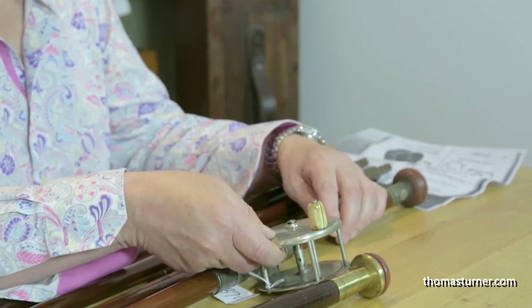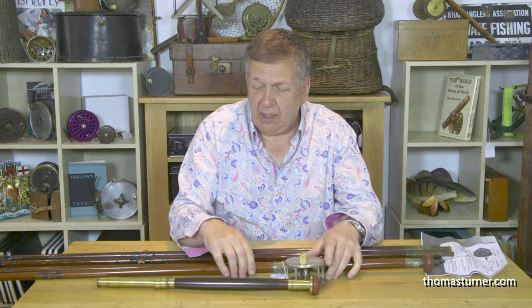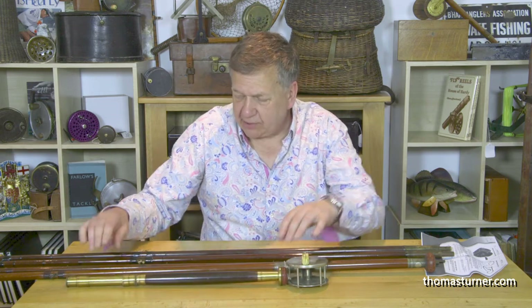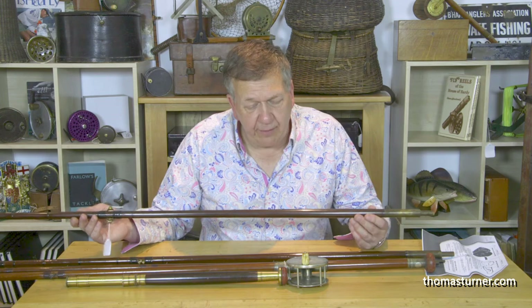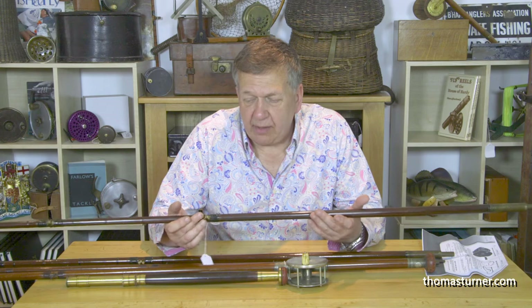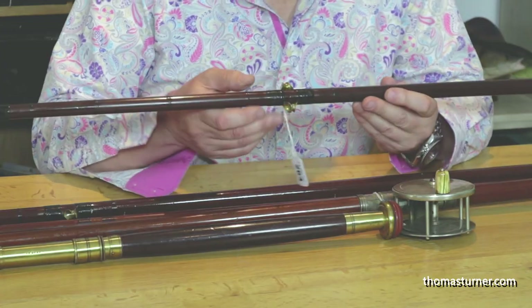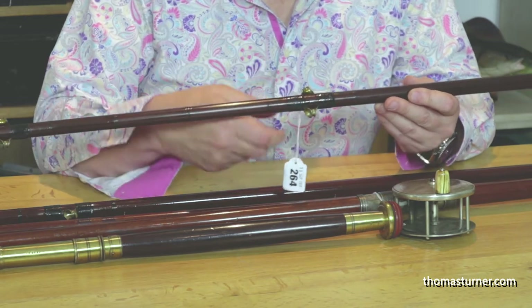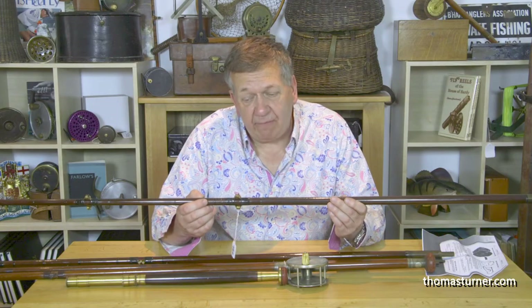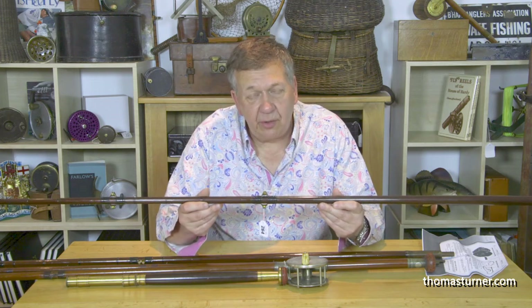Farlow's sold not only their own tackle but also tackle under their brand made by other makers. Here we have one such example — a rod with a detachable butt section and two very powerful stout tips, a big game rod. This was designed by Von Hof of America. Farlow's took on the design, and you can see these twin tulip rings so the rod could be fished up or down ring. When it bent after a period of fishing and retained a permanent curve, you'd simply turn it around and fish it the other way, basically straightening the rod.